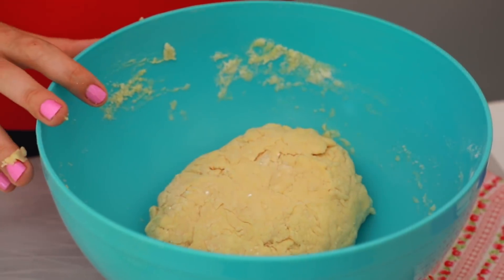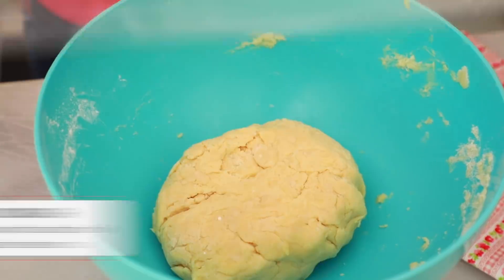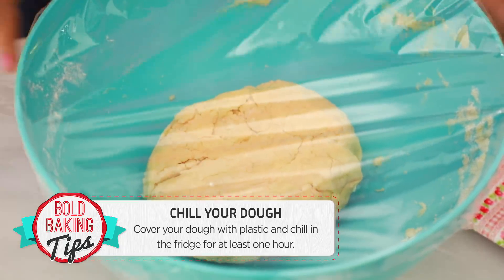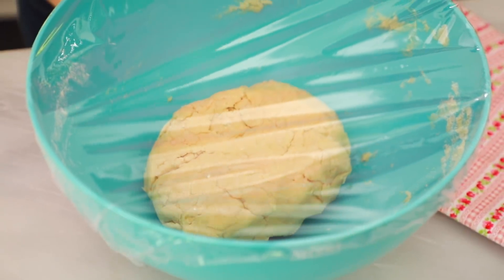I have a rule about making doughs and pastries: you end up with one ball and a nice clean bowl — that means you did a good job. Now what you want to do is just cover this over, pop it into the fridge, and let it chill for a minimum of an hour and it'll be much easier to roll out then.